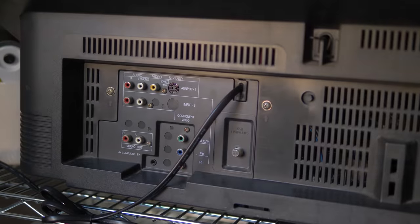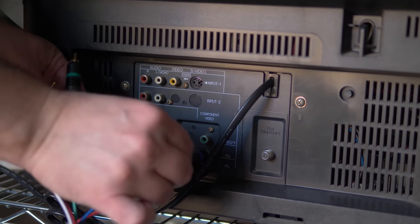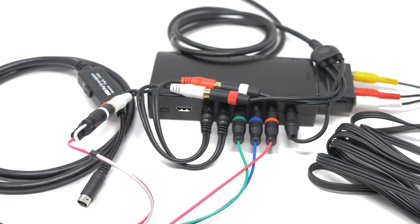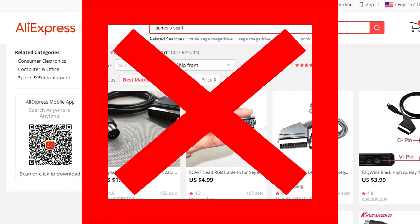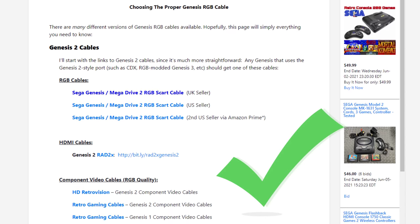There will soon be videos covering exactly what cable and output solution is best for each individual console, but this video is more of a general cable type and signal type overview. For a quick recommendation, just get cables for whatever equipment you already own. Check the back of your CRTs to see what kind of inputs it supports and get those. Or if you plan on using a flat panel, get cables that match the scaler you plan on using, since you'll always need a scaler when connecting classic consoles to flat panels. Regardless of what cable you decide to use, be realistic about price — cables from AliExpress for a dollar are not cables you should be using. Check links on RetroRGB.com for good recommendations.